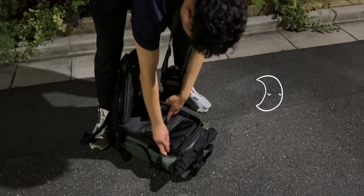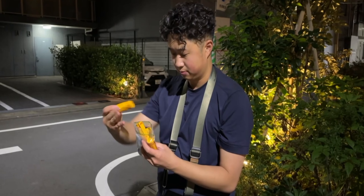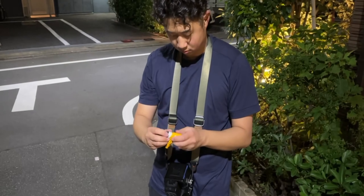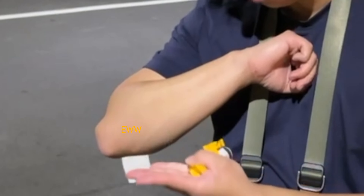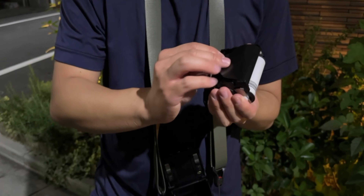Night photography in itself is a huge undertaking, and on top of that we're doing this on film, and on top of that, this was my first time ever attempting it. I had previously only shot one roll through my Mamiya just to make sure that it was working, so this was my first time using it for real.